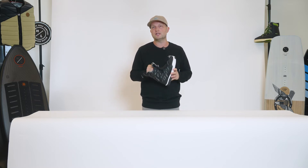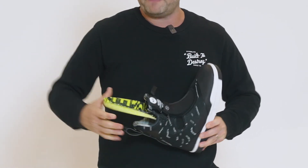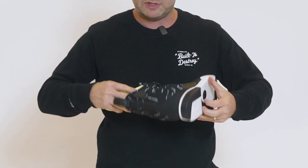The cool part about the GUI boot — it is fully heat moldable. So just like our other system boots, you can cut your break-in time down. It also features our PowerPop insole. PowerPop is great because it's a proprietary PU blend that offers maximum impact protection.